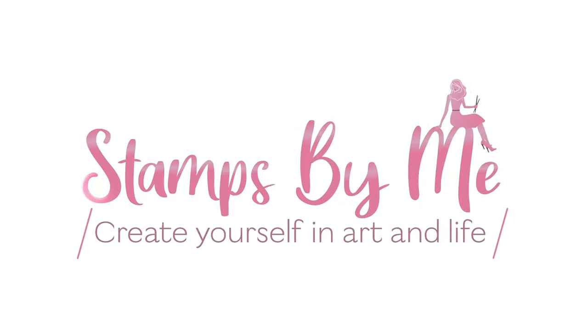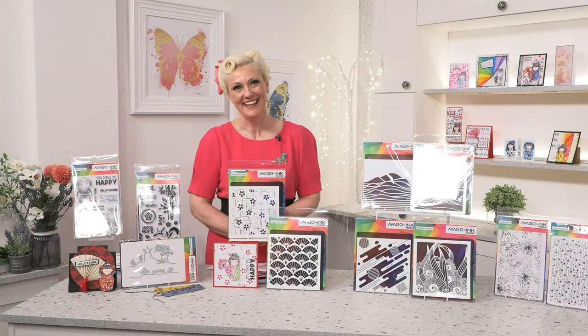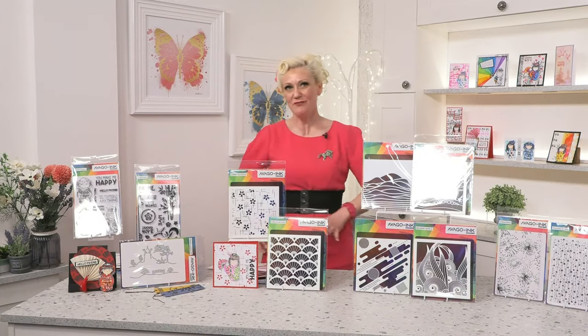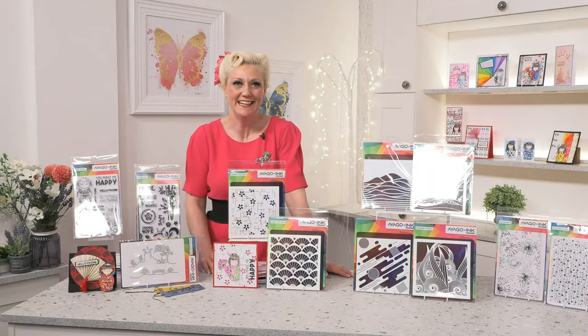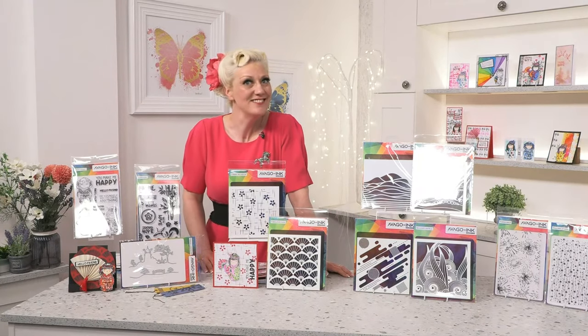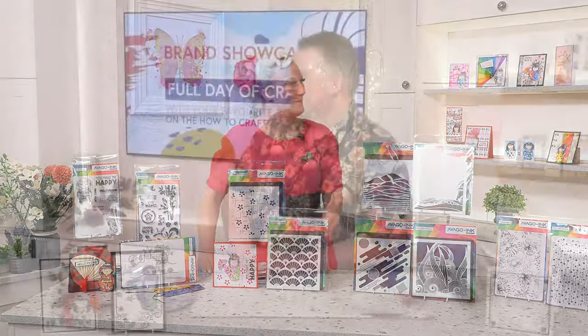Hi, good afternoon. How are you doing? Thank you so much. My name is Carly Dove. Thank you for joining me. This is the How to Craft Network, and I hope you're having a lovely day. What we've got for you today is some really, really special deals with, of course, our favourite Simon from Abago. Welcome, Simon.